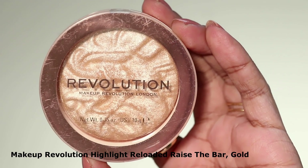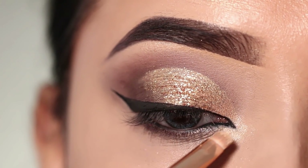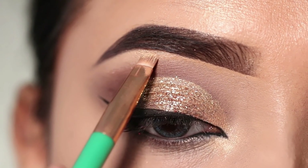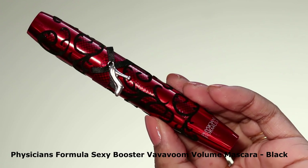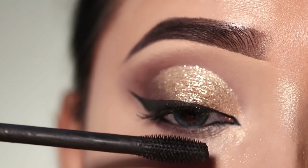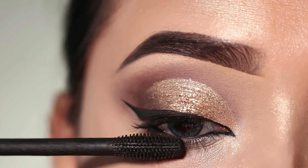I will highlight the inner corner and brow bone with some highlighter. I have used the Makeup Revolution highlighter — this is a very pigmented highlighter. Next, I will use Refusion formula mascara. This mascara is also good, but it is a little dry for me; otherwise, this mascara is good.